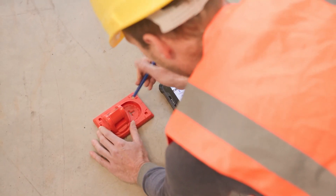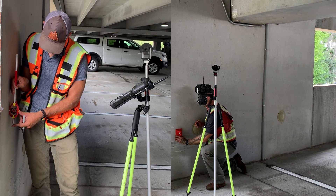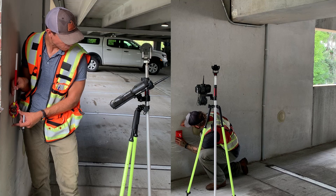For layout on hard surfaces it really can't be beat. We'll look at some of its uses and how it can potentially increase your layout efficiency and accuracy four times over traditional methods. I also challenged a co-worker to a head-to-head layout competition that really showcases the benefits of it, so stick around — you won't want to miss this one if you do any layout work.